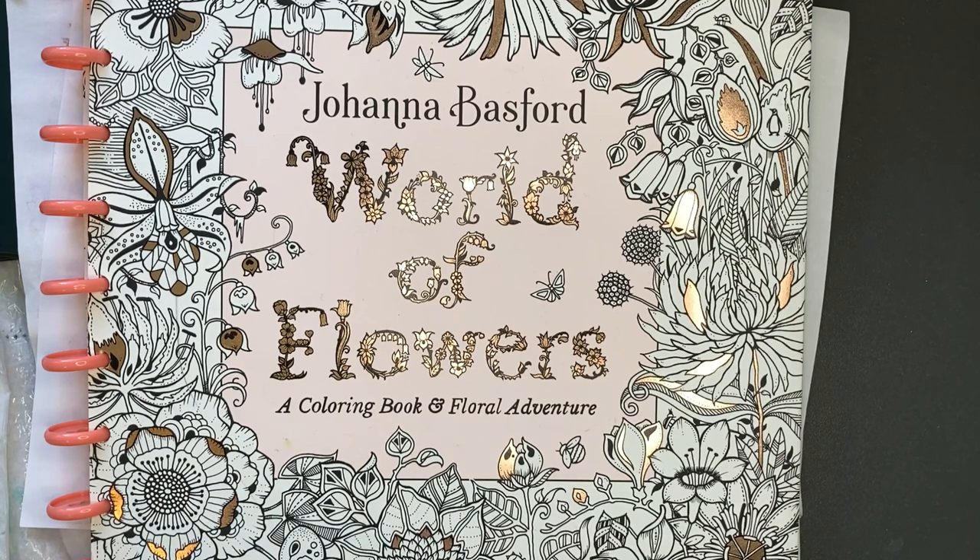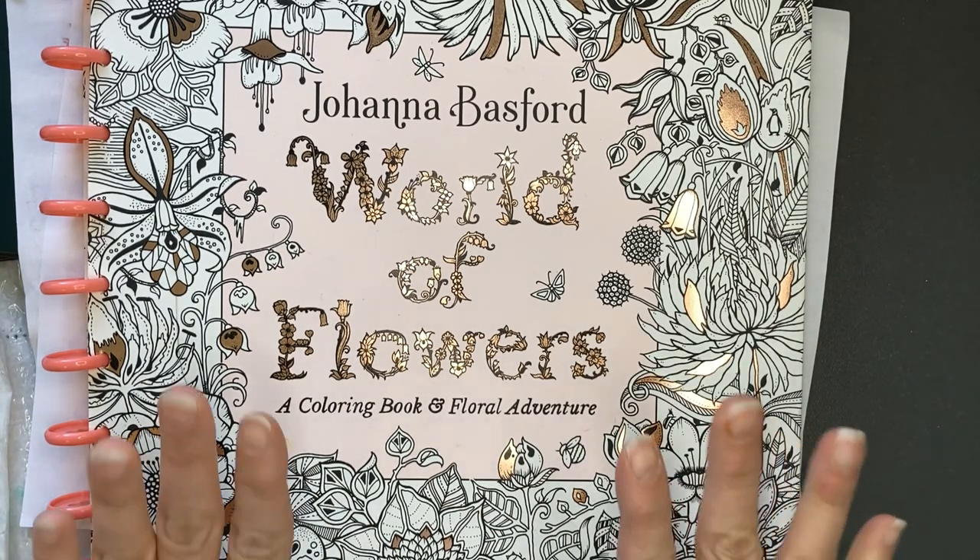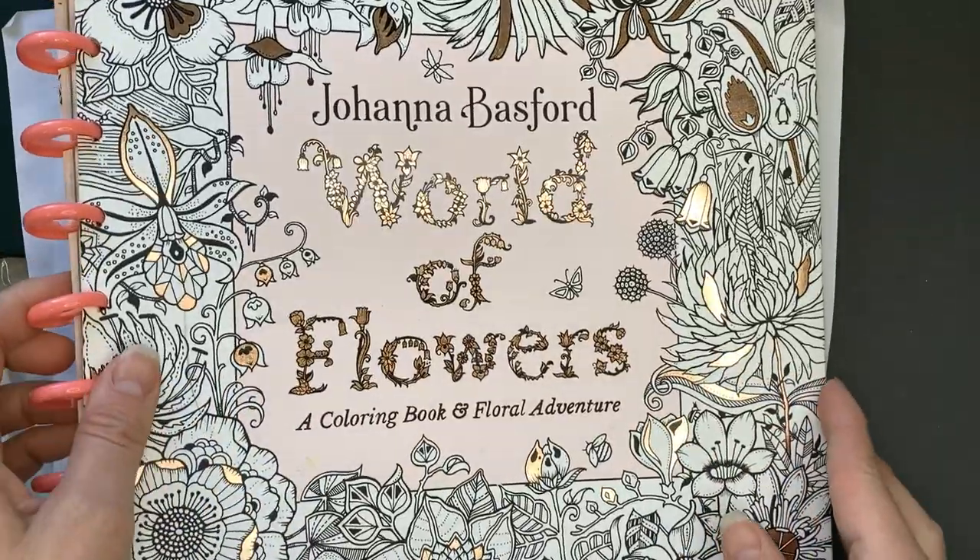Hello and welcome to JI Colorist. My name is Jody and today we are continuing a series of watercolor water medium in the book World of Flowers by Joanna Basford.